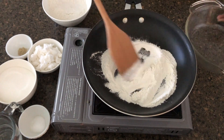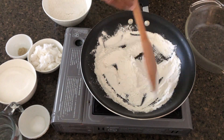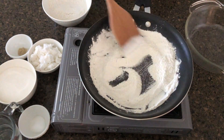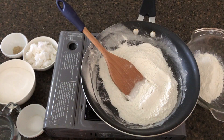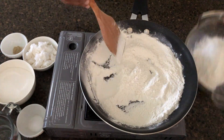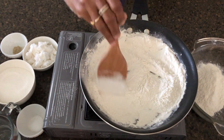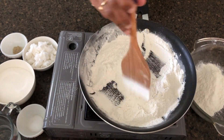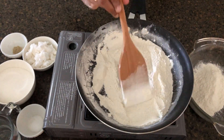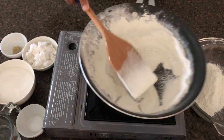A low heat source pan will be a little bit better.